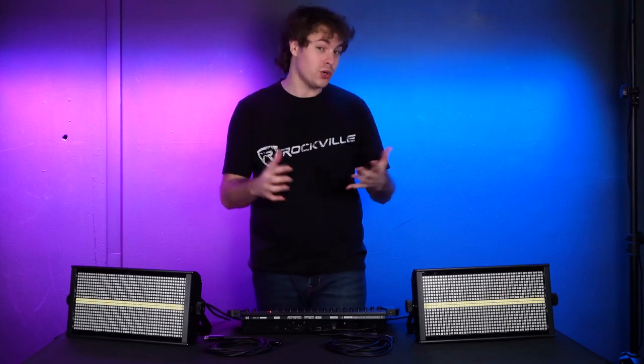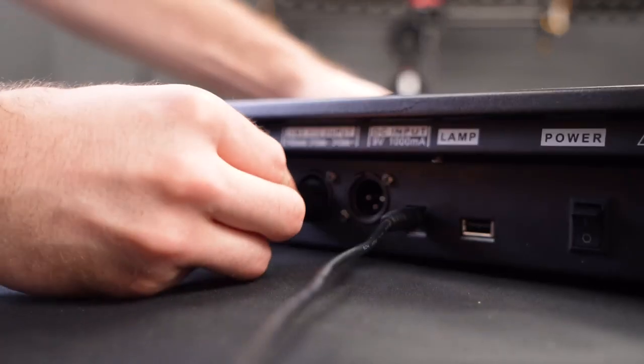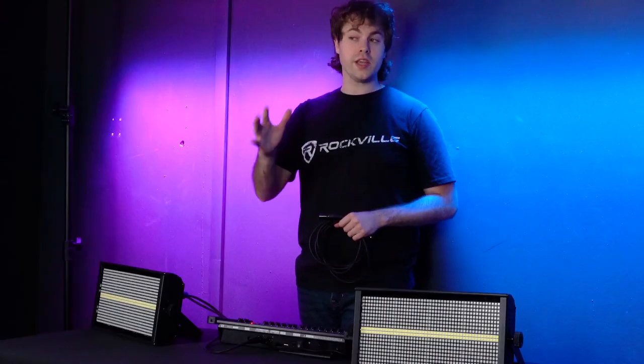As mentioned earlier, you can set up a DMX controller for even more control. To connect the controller to your lights, take a DMX cable, plug the male end into the DMX out on the controller, then plug the other end into the DMX in port on your first light.